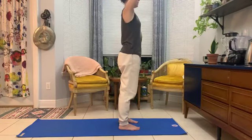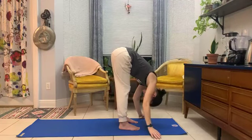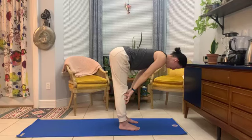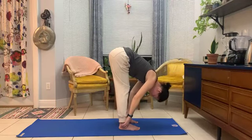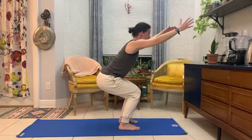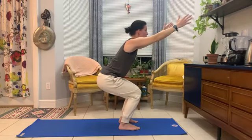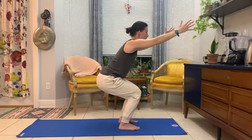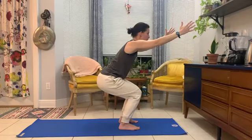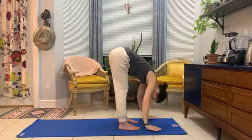Inhale the arms. Exhale to fold. Inhale half lift. Exhale release. Generously bend the knees, lower the hips, lift the heart — chair pose once more. Breath is steady. On your next exhale, drop the hands, lift the hips — forward fold.